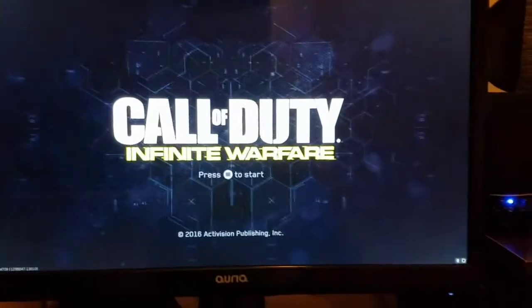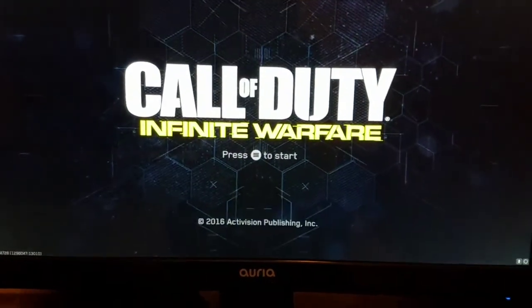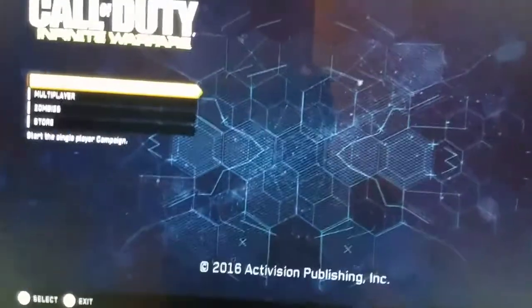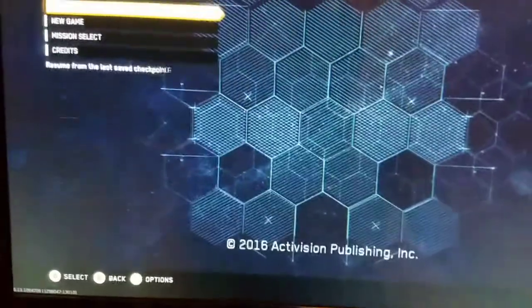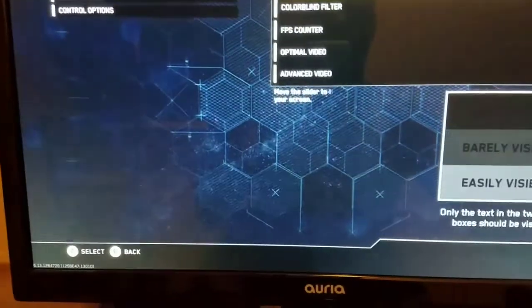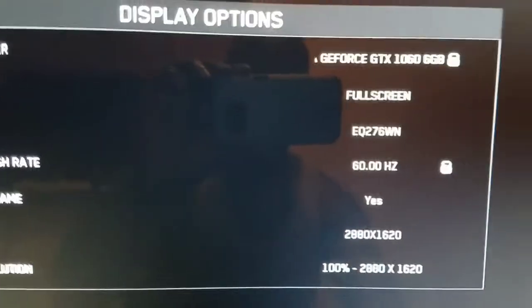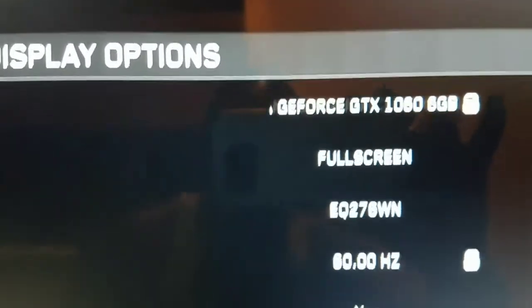I'm trying to make this computer all it can be. I'm actually using a controller, that's why there's Xbox prompts on here. I know I should be using keyboard and mouse, but I'm pretty new to PC gaming. Okay, so we'll go to video options and I'll go to advanced video — you guys can see that says advanced video.